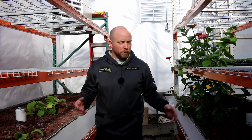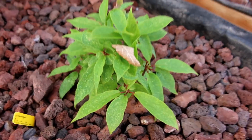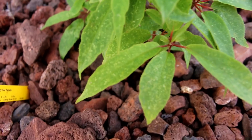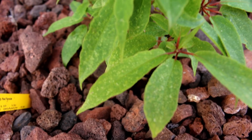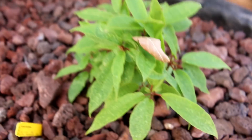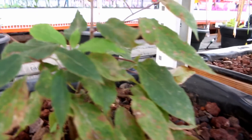I think we might have a nutrient deficiency in the calcium, phosphate, or potassium areas — but you tell me. We trimmed this kiwi plant back quite a bit, and on the leaves you can see spots. Is that just because of the lack of water, or is that a deficiency? Over here is another one — you can see it's vining and we recovered it.